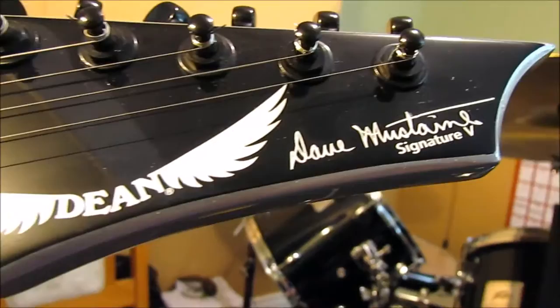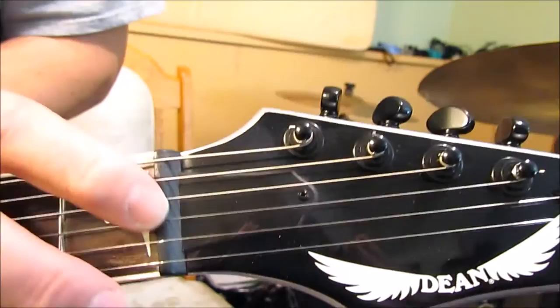Starting at the headstock here, you've got the Dave Mustaine signature Dean. The tuners — it's got a regular plastic nut because it's a hardtail. Flipping it over, it's got Grover tuners.